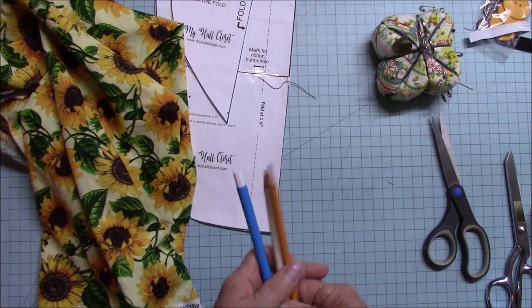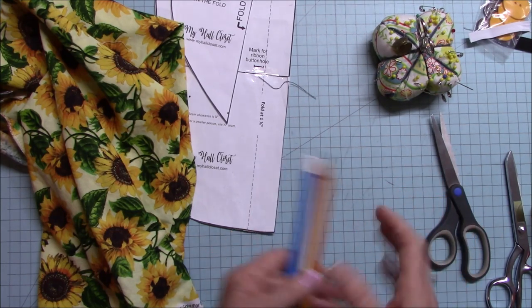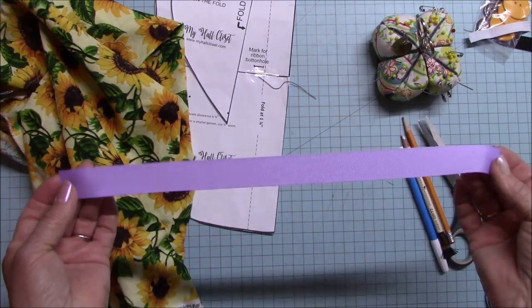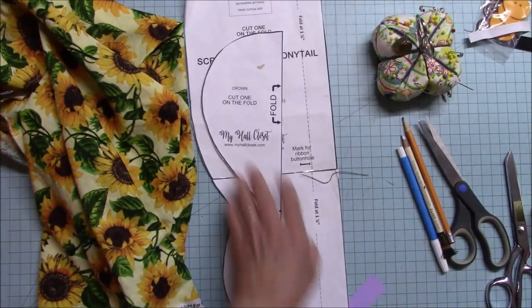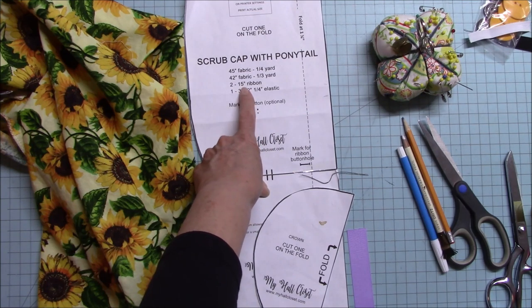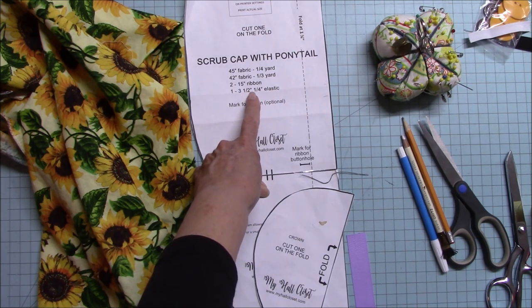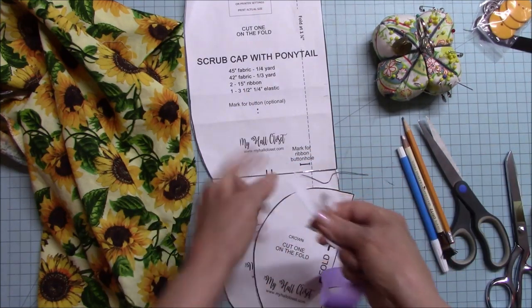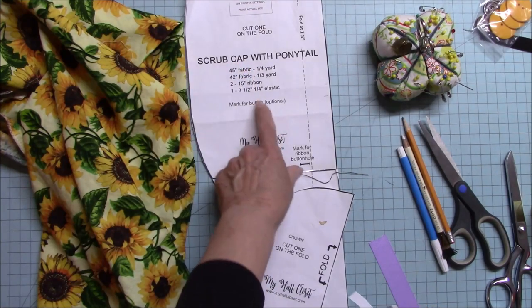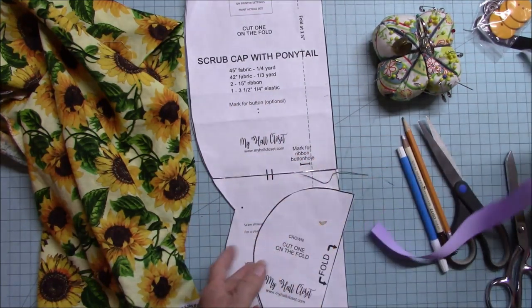So that's the supplies you're going to need. Now I'm going to talk about the fabric. For the ties, these need to be 15 inches long — it's also on your pattern. It says: 45-inch wide fabric, a fourth of a yard; or 42-inch wide fabric, you'll need a third of a yard. Two 15-inch pieces of ribbon — they can be 18 inches. And one three-and-a-half inch piece of quarter-inch elastic, or half-inch, or three-eighths. This is just a suggestion — use whatever you have.